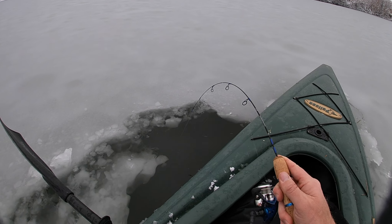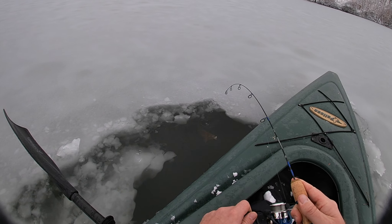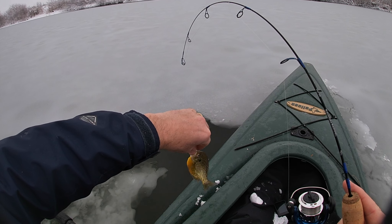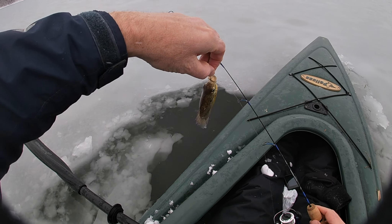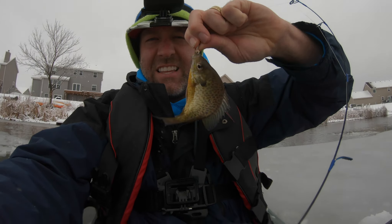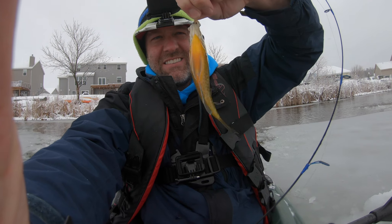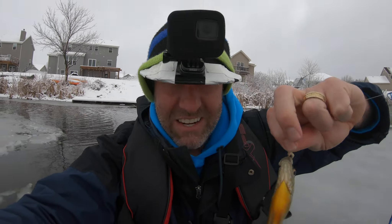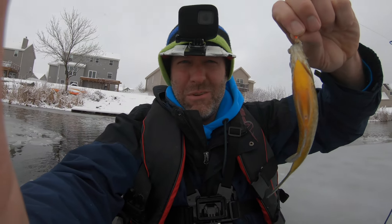There we go, there we go - nice, nice! Sunny - nice, let's go - sunfish! Look at this, you've got a sunfish now. Same thing: tungsten jig and a waxworm. Look up here - I've got my camera, it's got a wind thing, so if it's windy on this camera, maybe it won't be windy on the other camera. Maybe the wind noise will be better with my foam head.